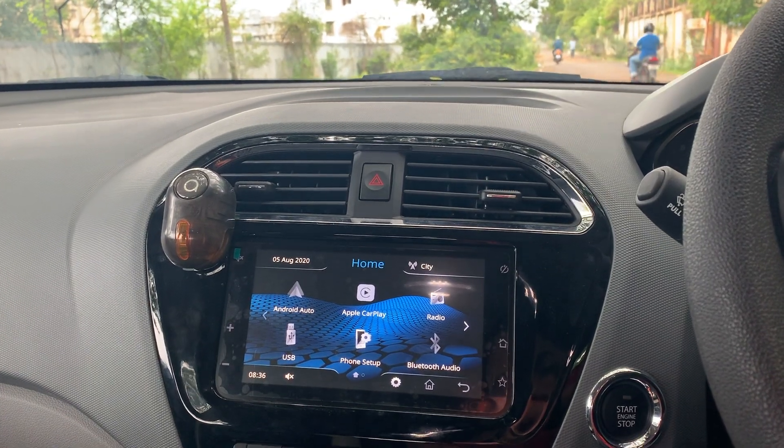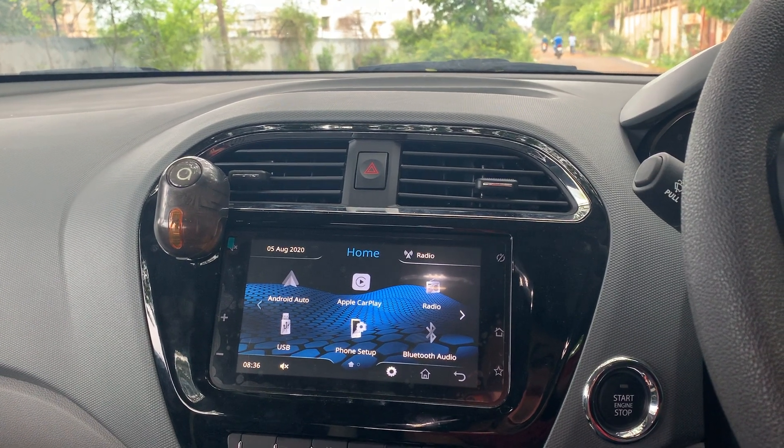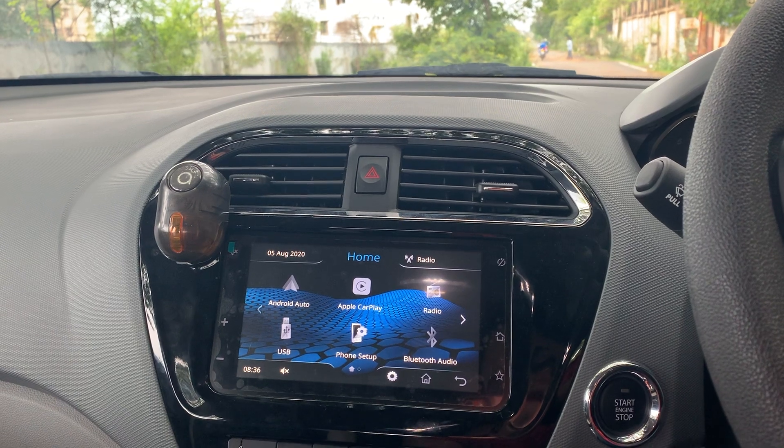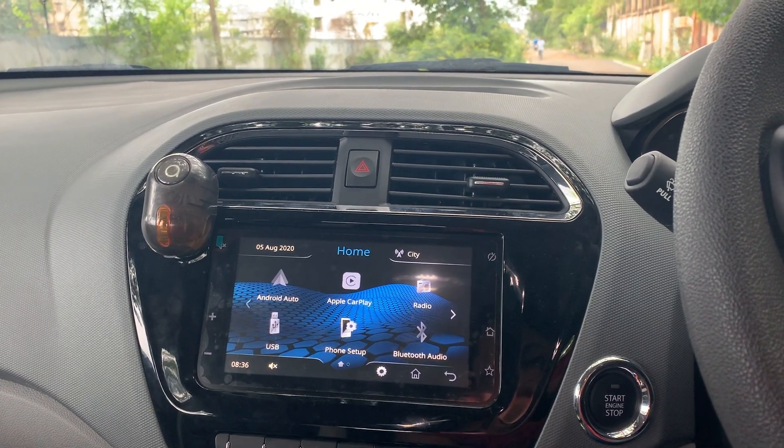Does the Harman infotainment system really perform well? Can you watch videos in this system? Let's see what we have. Hey guys, this is Anish. Please consider subscribing if you are not subscribed. Let's get into the video.